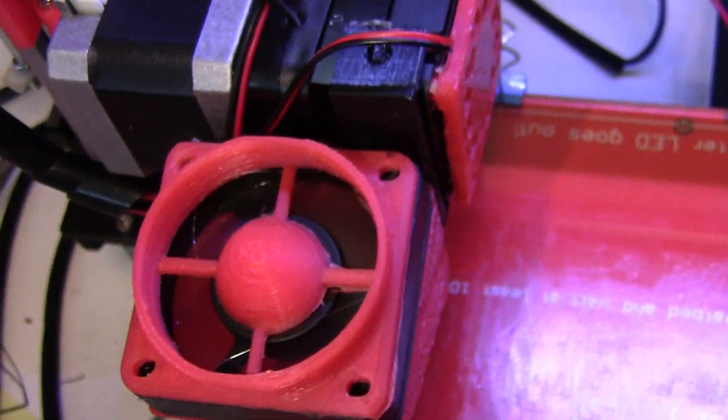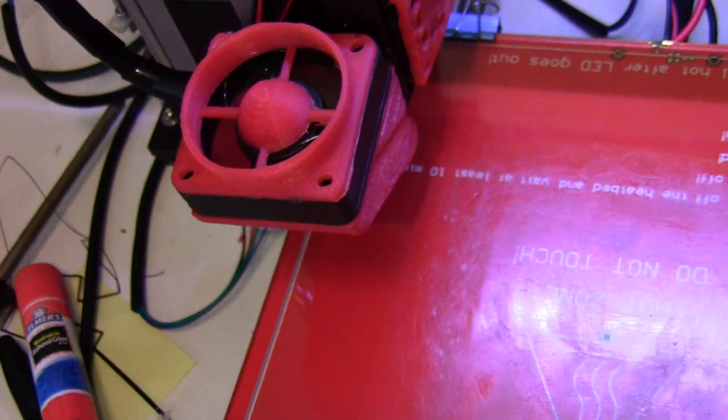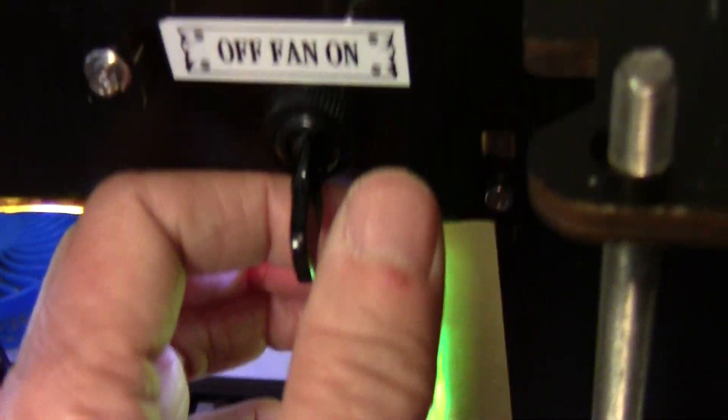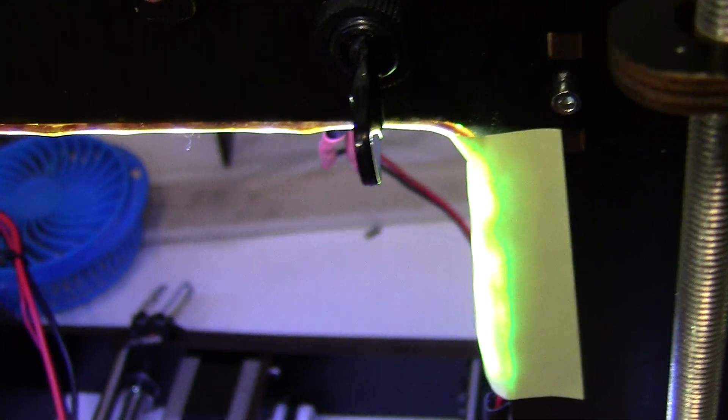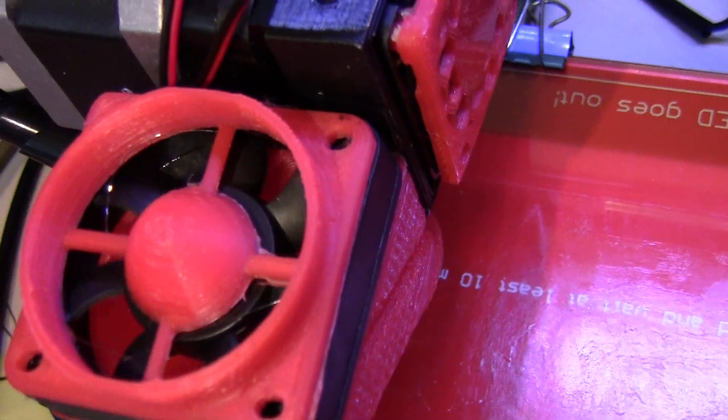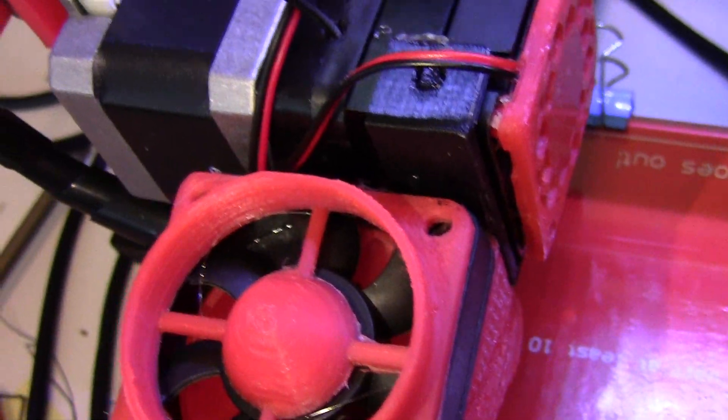Now it should work well. I can turn the fan on when I'm doing PLA, and I turn the fan off when I'm doing ABS so it doesn't cool it down too fast.